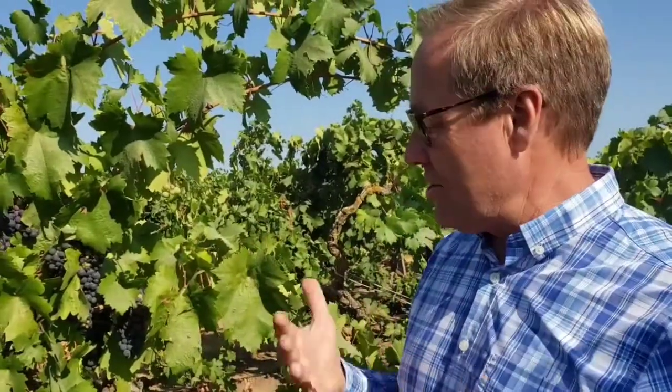What veraison is, is a physiological change with the fruit. From bloom until where we are today, we went through bloom, the berries set, and then we went through cell division - that's where you were seeing the berry growth. The berries were green, just slowly growing. When we get to this point, cell division actually stops and now we're going into cell growth, and with that continued expansion of the berry, other things are starting to kick in.